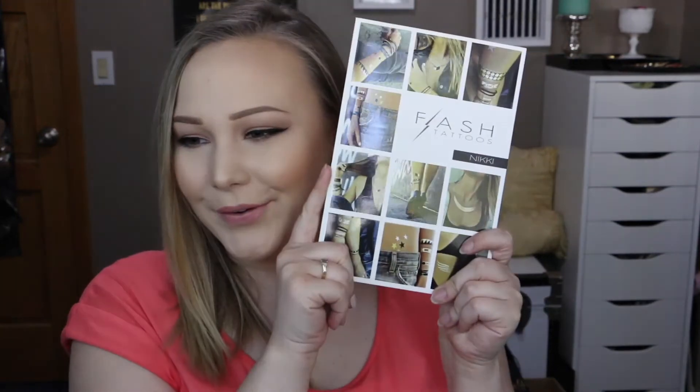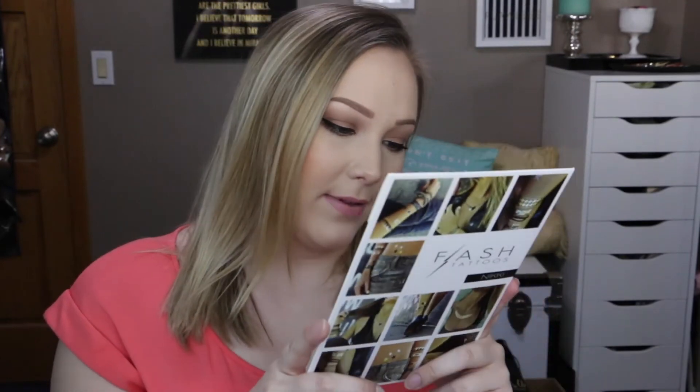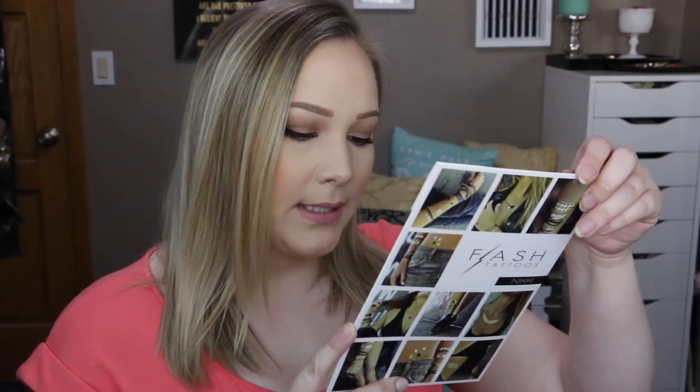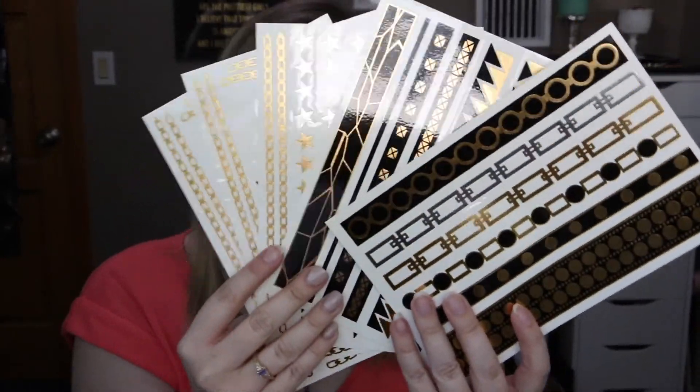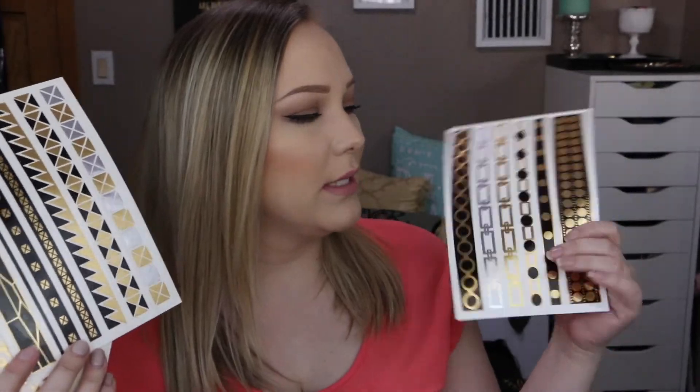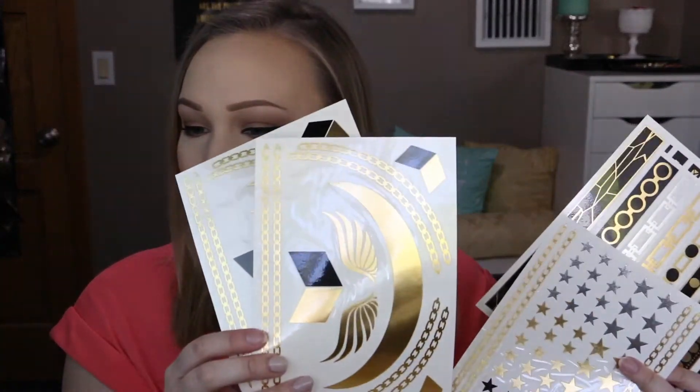These are some flash tattoos. I've never tried flash tattoos before, but I've seen them on other people and I think they look so cute. These are four sheets of them — lots of jewelry, lots of possibilities. They're non-toxic and safe for anyone to wear, and they last about four to six days even with regular showering. It comes with sheets of flash tattoos in metallic black, gold, and silver — you can make them look like jewelry, bracelets, necklaces, or just stars. I'm definitely going to try these out this summer, especially the bracelet ones.